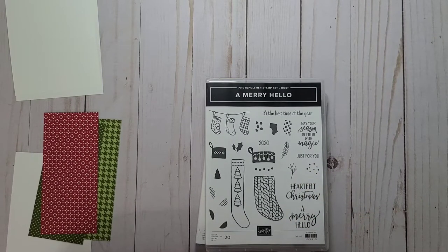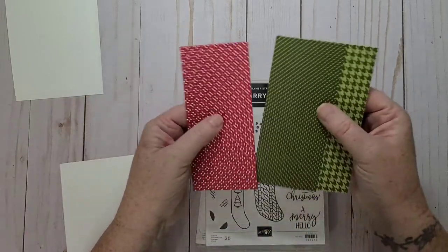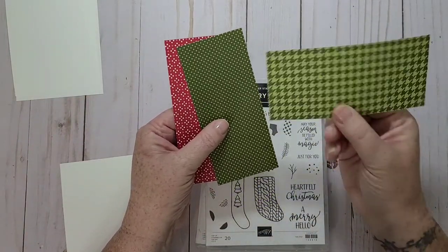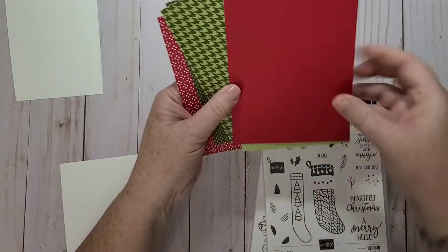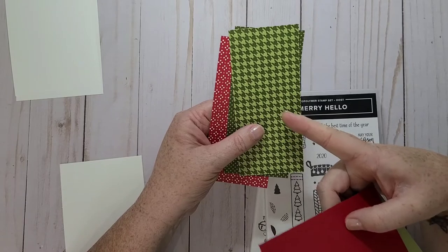I've seen Holly Bertucci do it and she's seen it from Linda Driggs. I thought that'd be fun to try with some Christmas paper. So I have a couple strips — these are two and a half by five and a half — and this is out of the Heart Warming Hugs designer series paper out of the mini catalog.